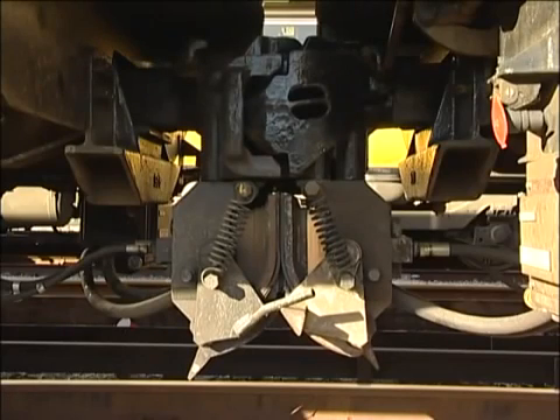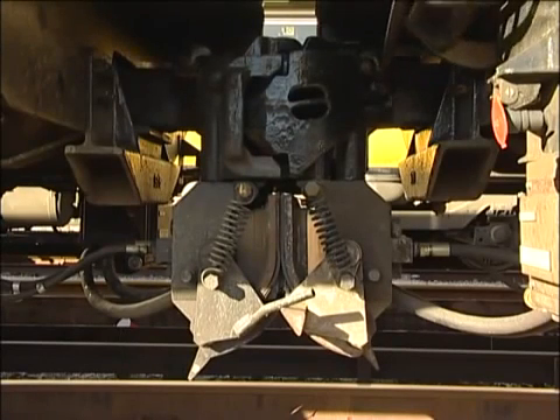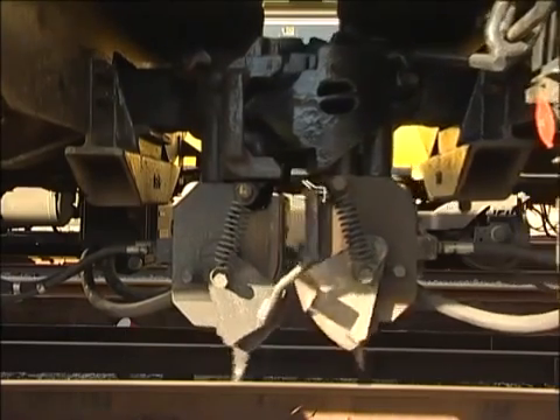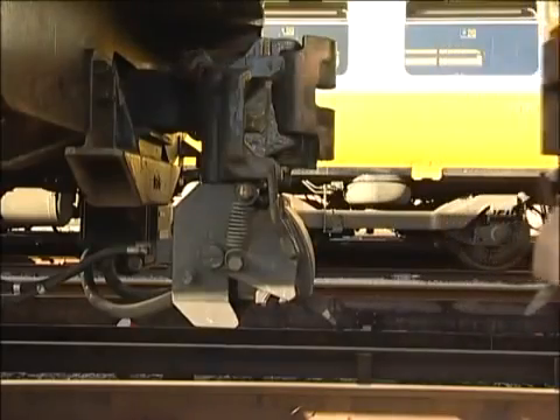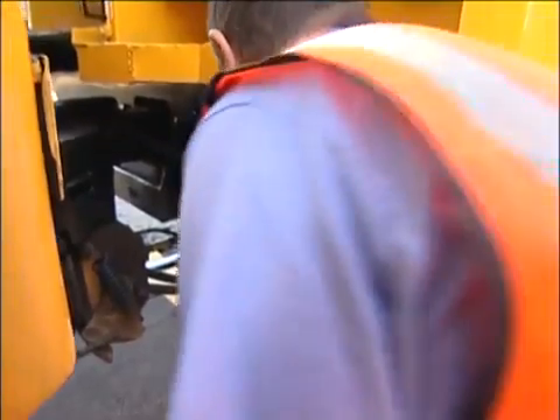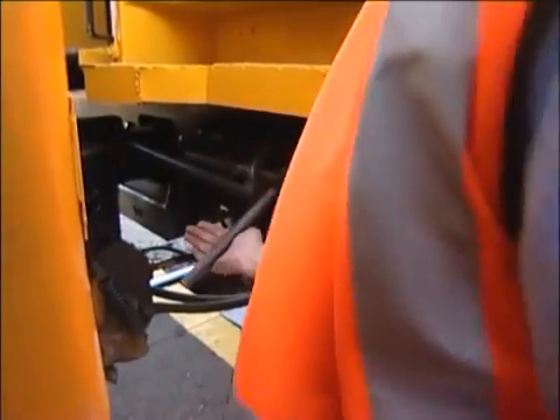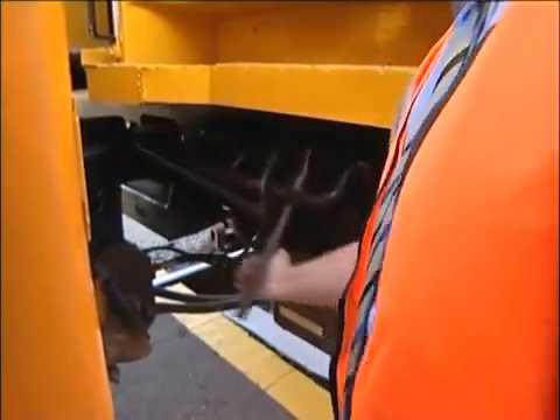This mechanism is normally air operated. However, the coupler can be manually unlocked by lifting the mechanism with the manual uncoupling bar. We'll look at how to do this later in the program.